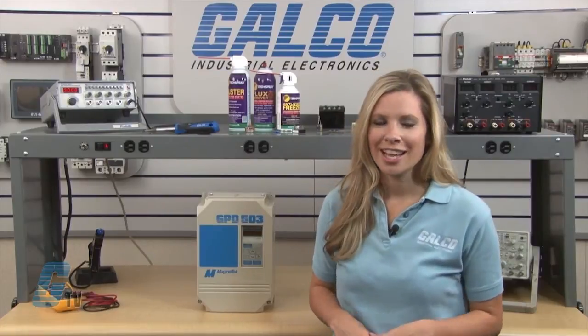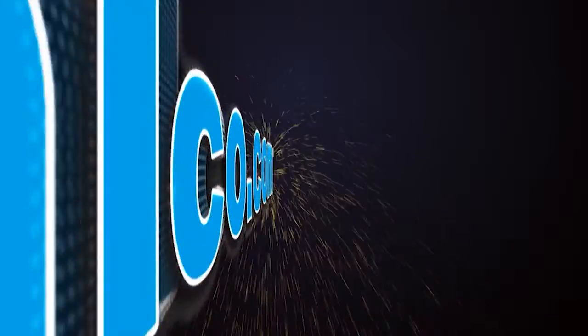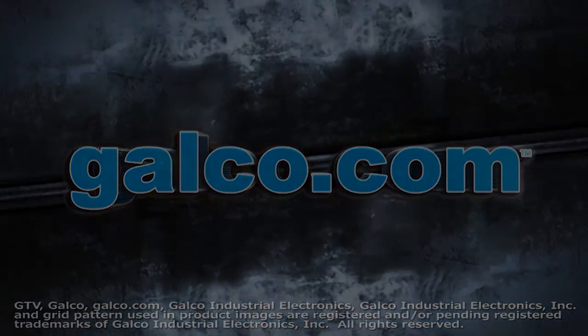Most repairs are pre-priced or may be sent to us for a free evaluation. See our entire list of repair capabilities at galco.com.